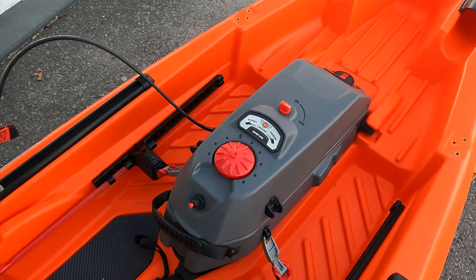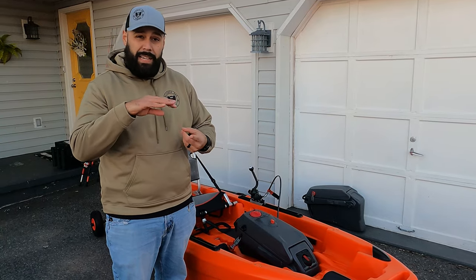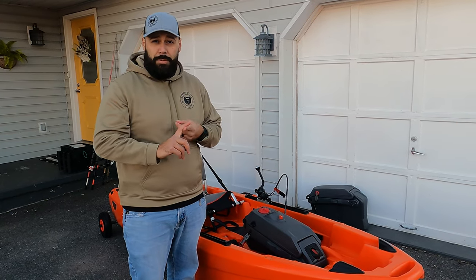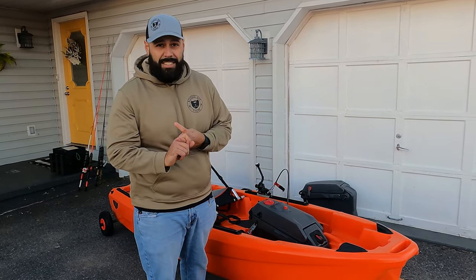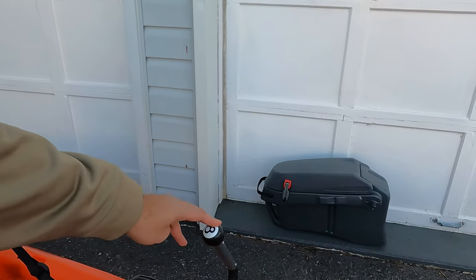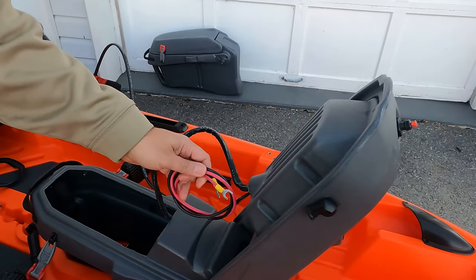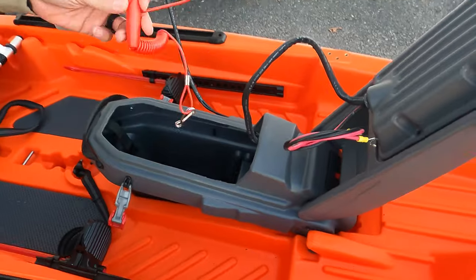Just behind the front storage area you have either your pod or your trolling motor. The base model comes with a large storage pod — perfect for keeping things dry like a rain jacket, food, snacks, or your wallet. If you upgrade, there are two trolling motor kits available: the non-steerable version for just under $500, and the steerable version for $600. The steerable version comes with an eight-ball steering handle so you don't need the rudder, whereas the non-steerable version means you'll want to install the rudder kit. The kit includes battery terminals and plenty of space inside to connect your battery.